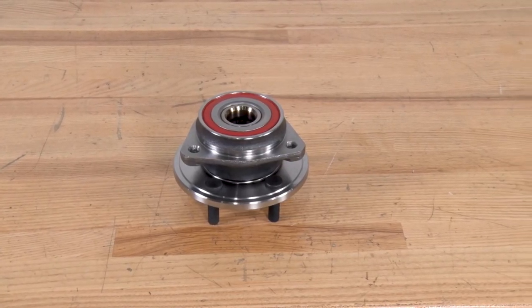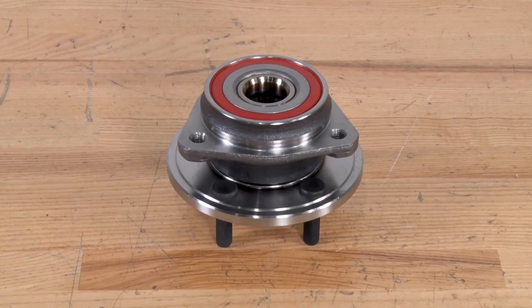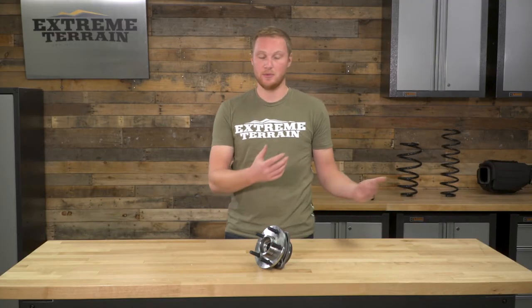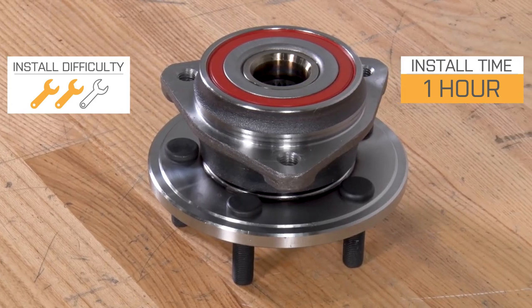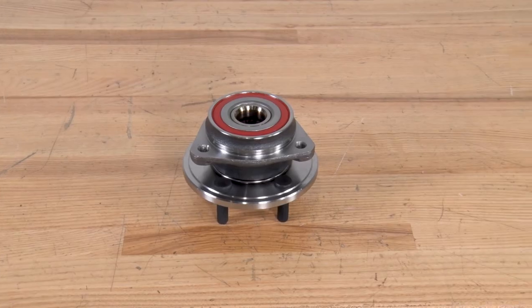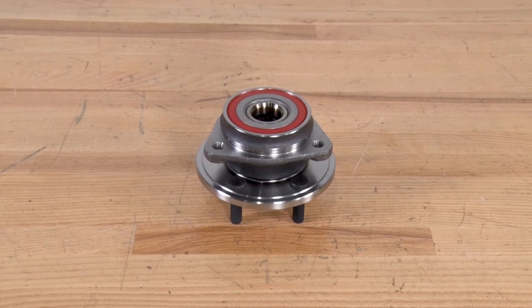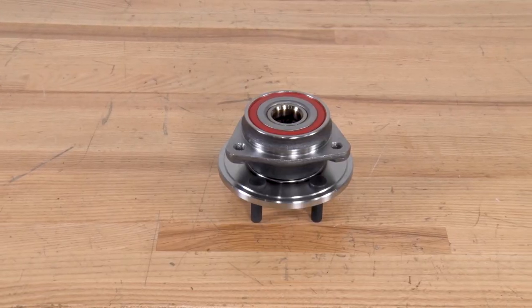As for construction, it's going to be very similar to your factory hub assembly. It comes with the bearing installed, all of your seals, and all of your wheel studs installed — everything is there for you. You really just have to pop the old unit off and install the new one. This is a strong two out of three wrench installation. There is a good bit of disassembly of the front axle necessary, so not all of you are going to want to tackle this in your driveway. The first step is removing the tires and the brake system completely, which will allow you to pull the axle shaft out of the way. Then unbolt the hub assembly, install your new one, and reverse the process by installing the axle, the brakes, and finally the tire.